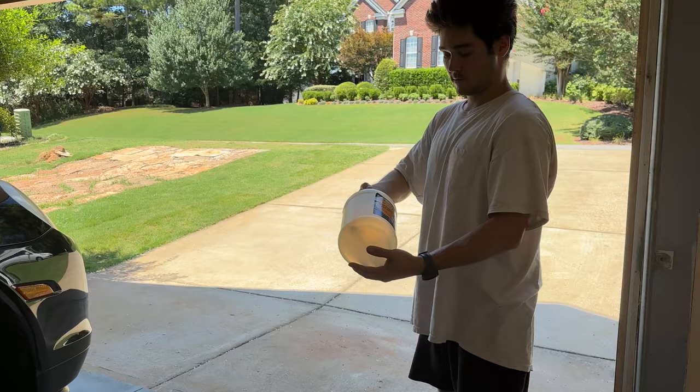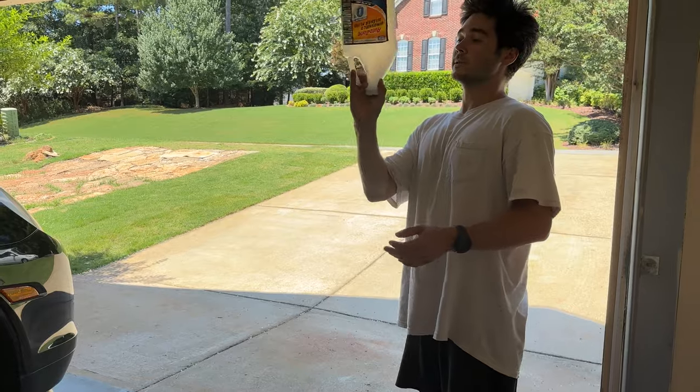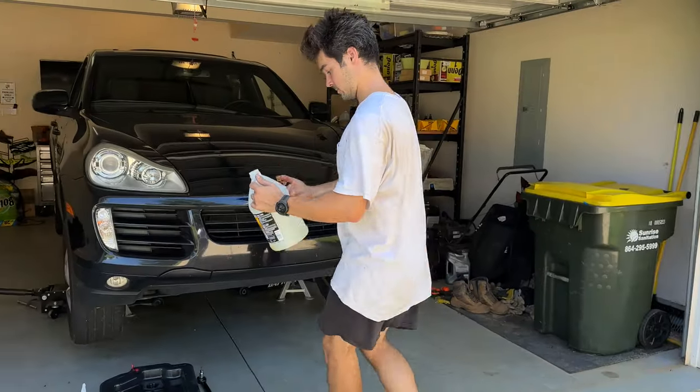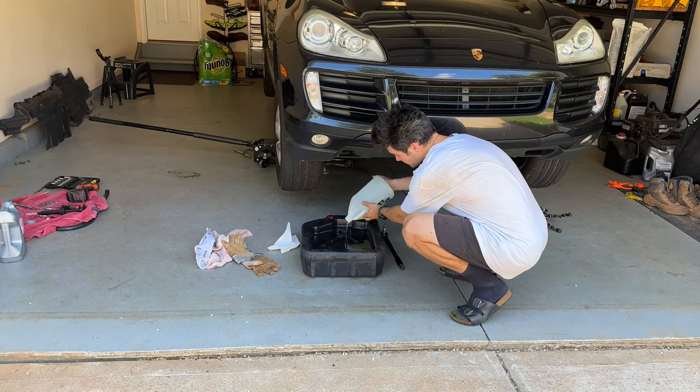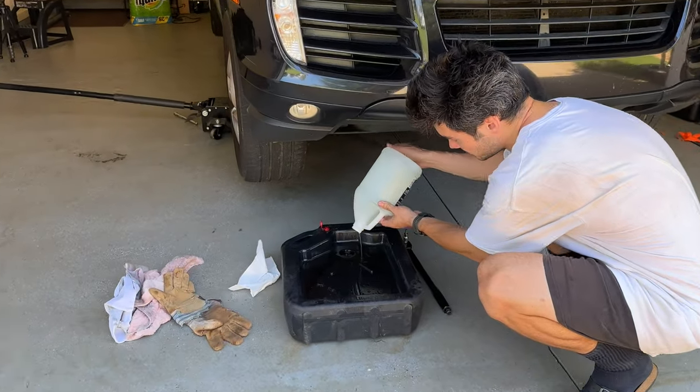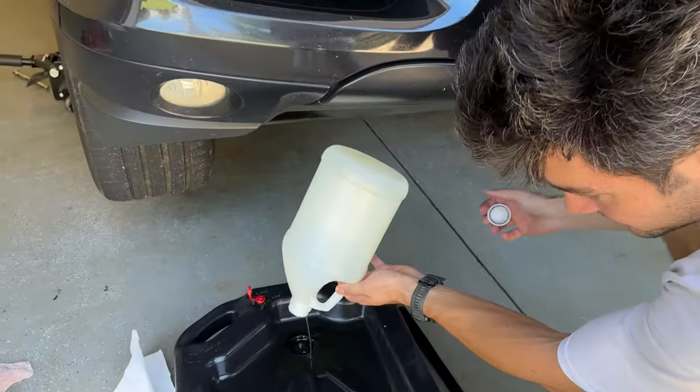Feel free to check out my other video on how to quickly get water out of the windshield washer fluid gallon jug if you just washed it and don't want to wait for it to dry. Thanks for watching, hopefully this helps, and don't forget to hit like and subscribe for more videos.